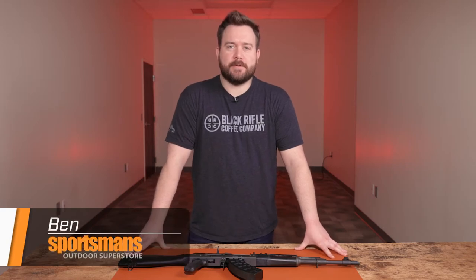Hey guys, Ben here with Sportsman's Outdoor Superstore and today we have the Century Arms Visca Synthetic Model.